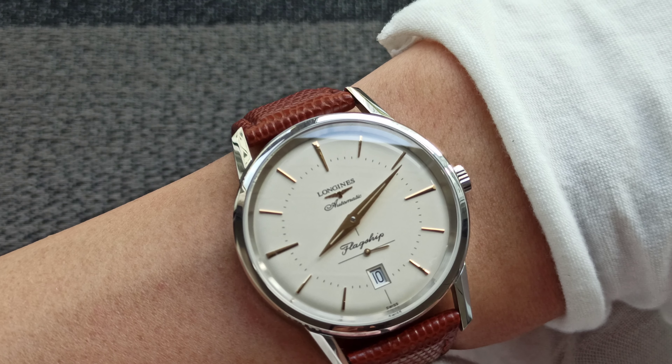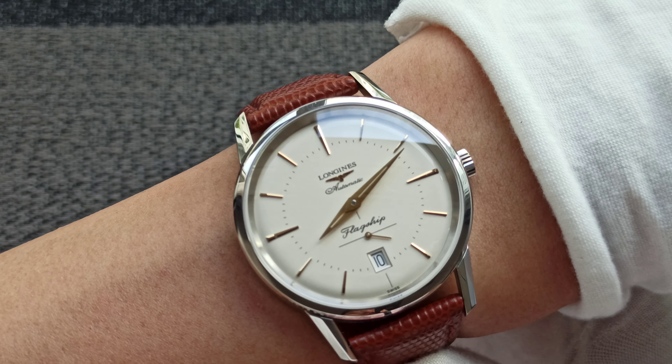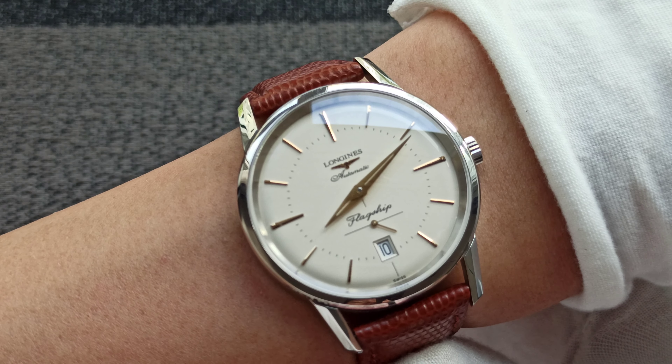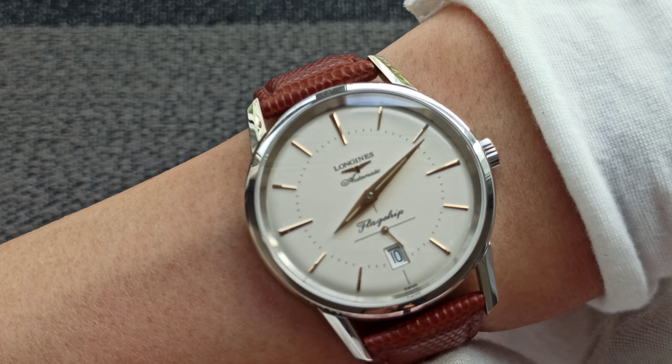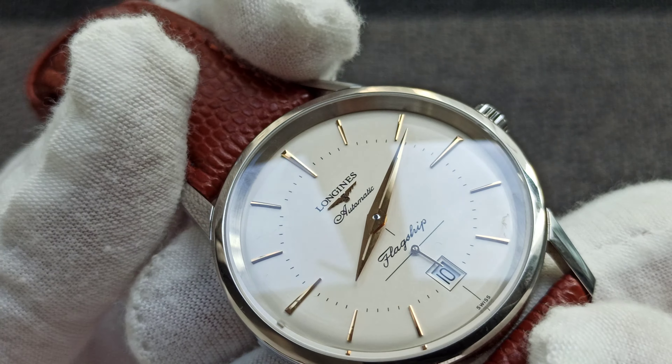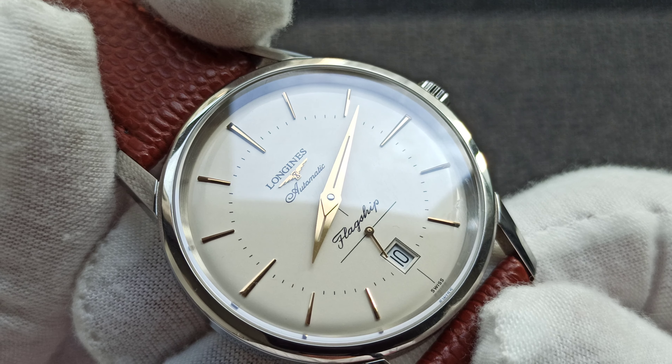Very sharp indices, and the hour and minute hands are very sharp. We see a small seconds hand as well as a date window at the 6 o'clock. The Longines marker is applied. Gilt hands — gilt hands is the word.